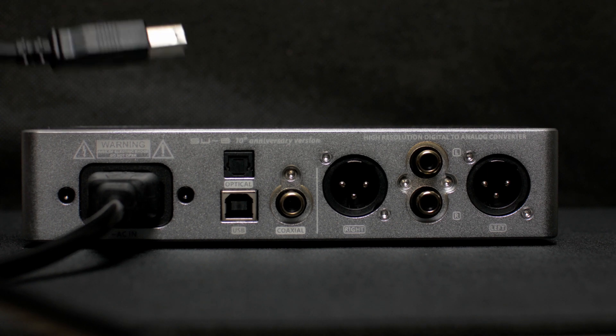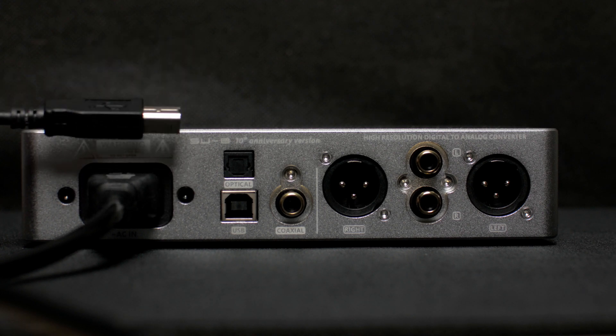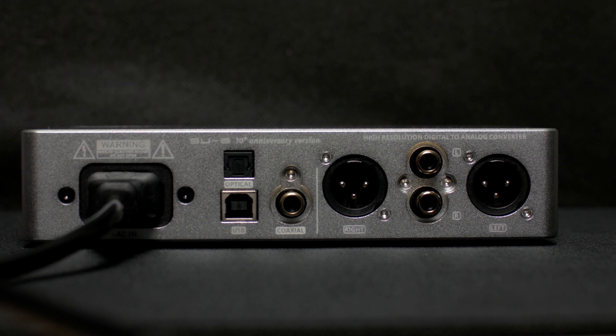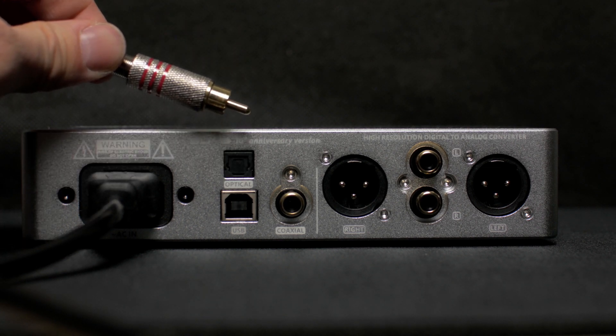Under the optical connection we have a USB type-A connection, so with this cable you can connect your deck to your computer or laptop. And finally you have a coaxial connection — you can use that to connect your CD player, for example.